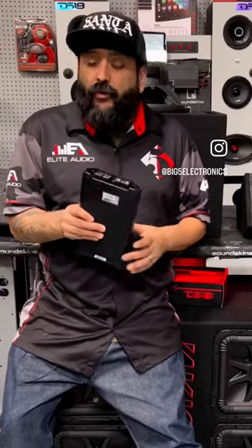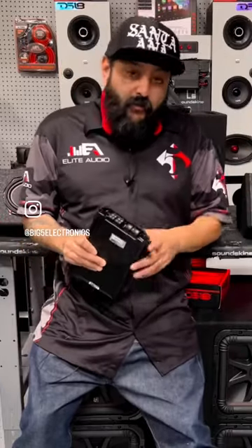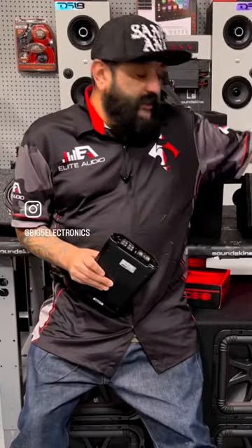Four channels basically means four speakers, but what we're going to do is hook up three speakers to it — two six by nines and one sub. Channel one will be six by nine number one, channel two will be six by nine number two, and channels three and four we're going to bridge together and hook up the subwoofer.